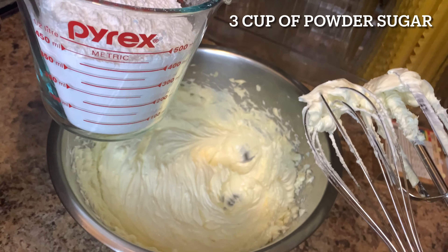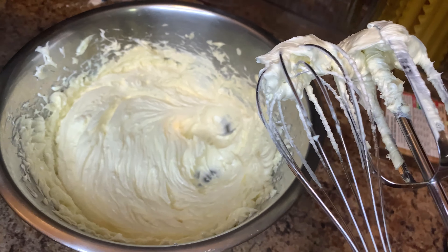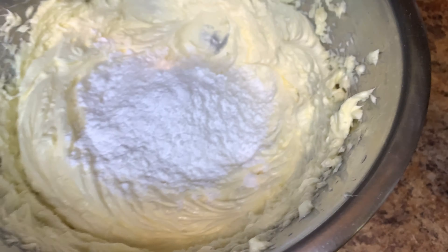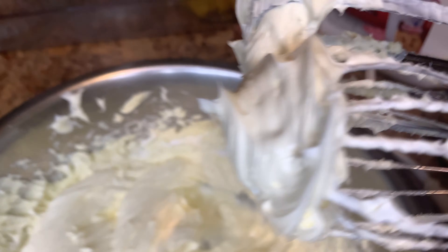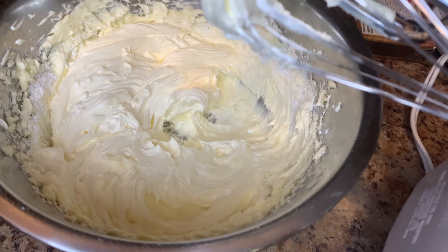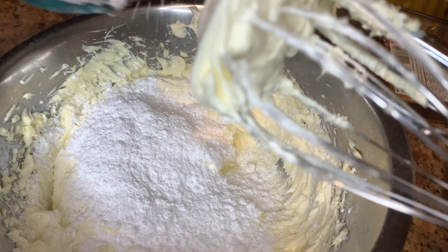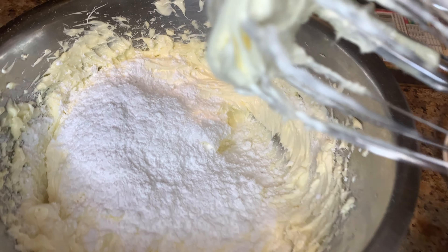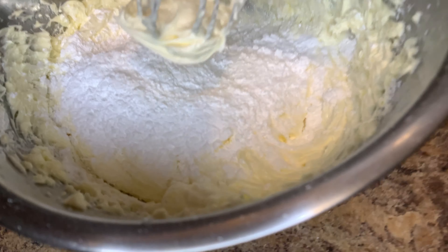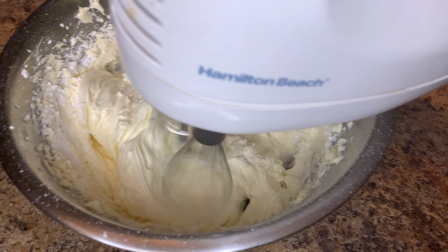I have a two-cup measuring cup, so I'm going to add a little at a time — about half a cup, just like that. You add the powdered sugar until you reach the consistency you'd like. Because I'm doing a cake, I want to make sure I have enough. Like I said, guys, it's very easy to make.